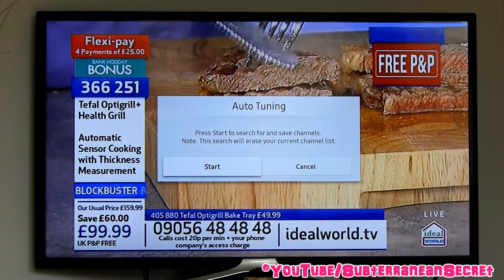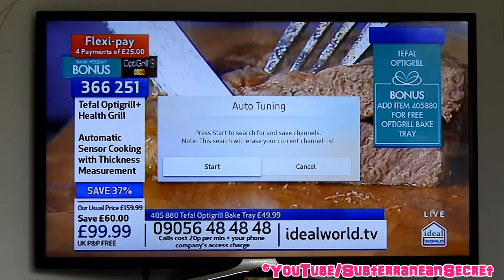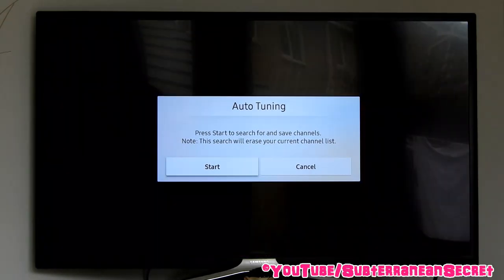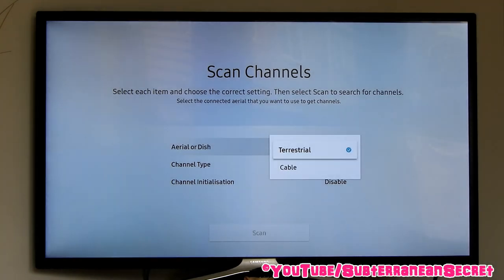It will then tell you to start to search and save channels. Note this search will erase your current channel list, so select Start if you want to do that. Then you can select whether you have a dish or an aerial installed.